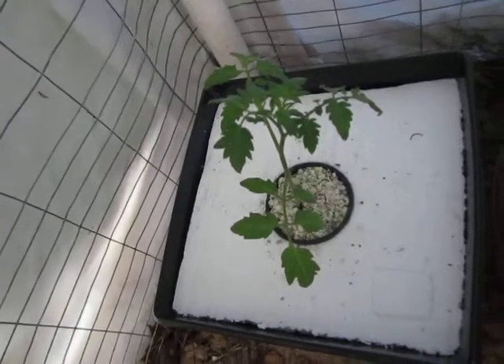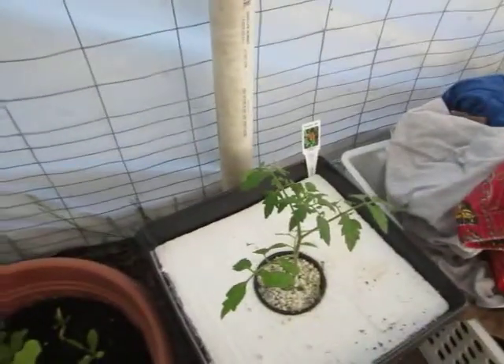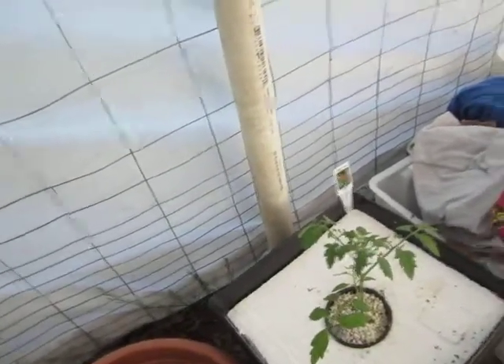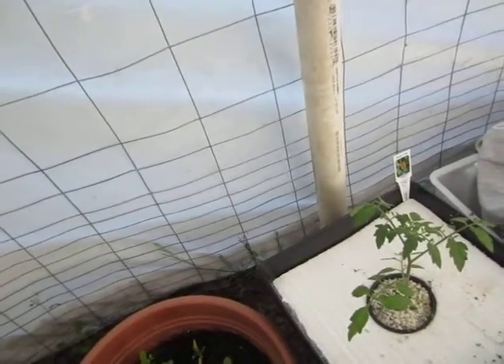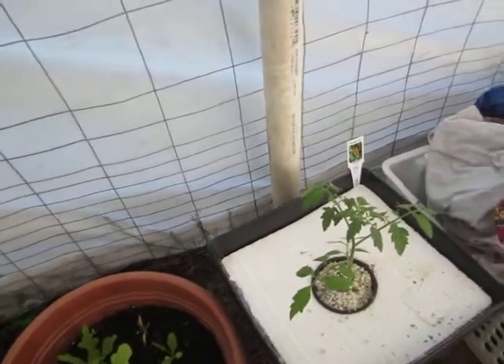I'll keep you updated on the results. This is just an experiment. Look at the same setup over there — they're doing really good. Look at those roots! Just a week in, oh my goodness — I don't want to damage the roots so I won't take it out again. It seems like it's working and the plants are happy. I'm not sure about the fruit yet, but I'll give it about a week to see if fruiting starts. It's still May so it's pretty early — these plants are still small.